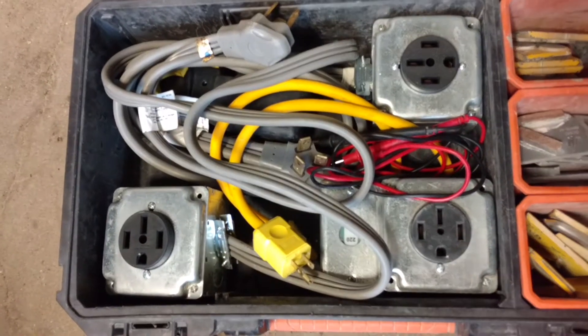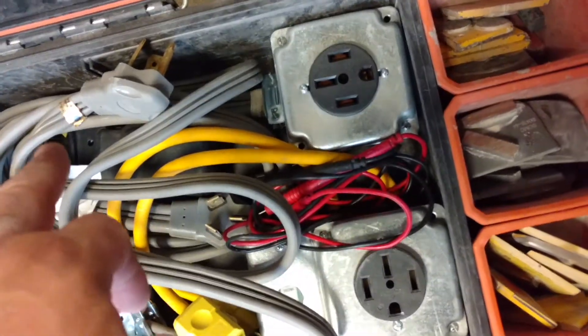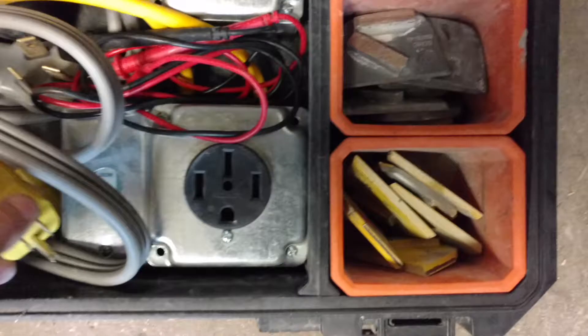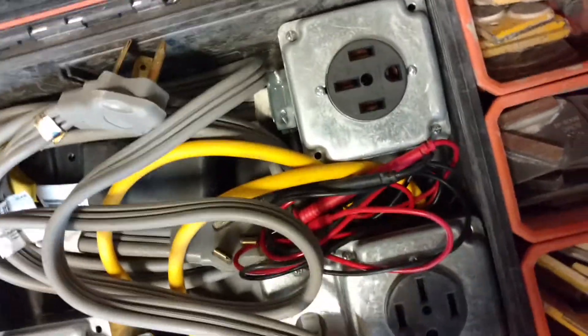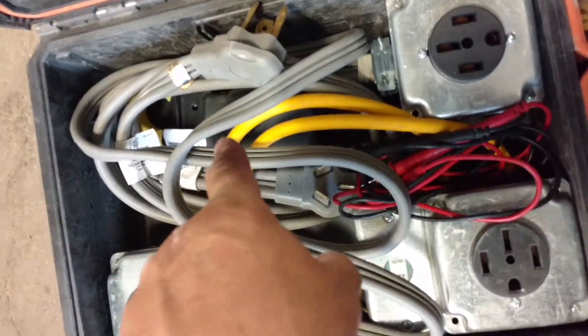Then we have adapters for the various types of plugs — we have three-plug 30s, three-plug 50s, and then a make-your-own from twin 110s that you can convert, and it will let you know when you have 220. I also keep an amp meter in here.